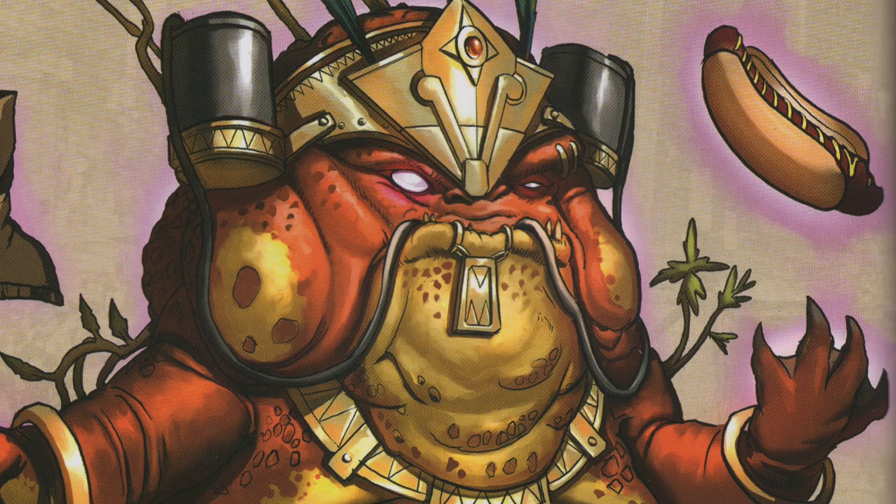Hey, you're not Aztec, you're Mayan. I'm a talking frog.